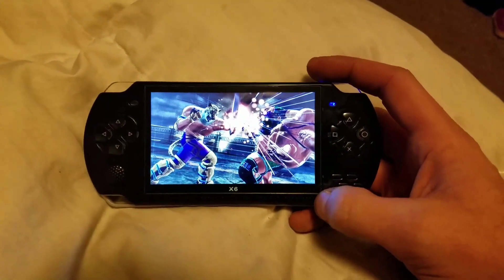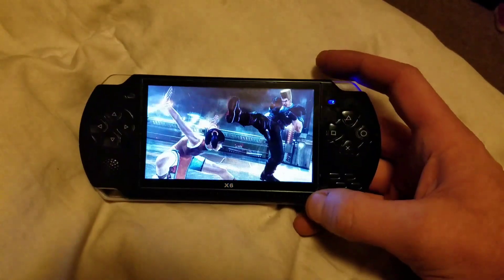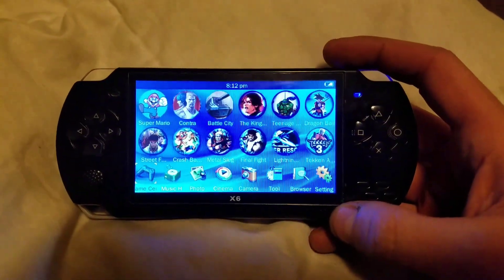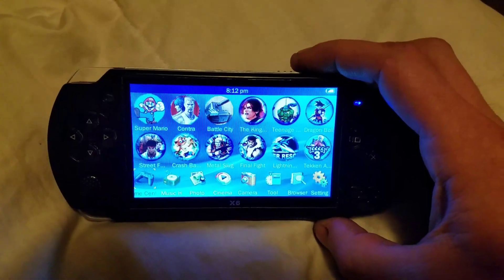It originally came with Nintendo and Game Boy Advance on it. I really wanted Super Nintendo just for the Mario games, and I wanted Genesis on here for the Sonic games and Crash.